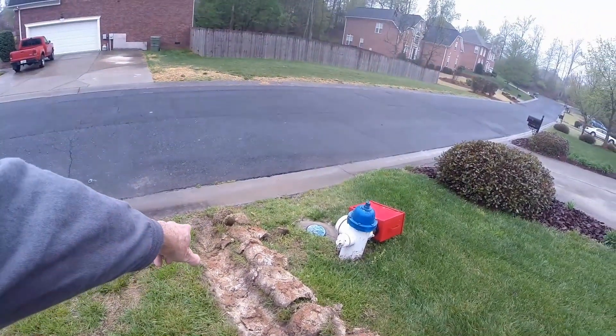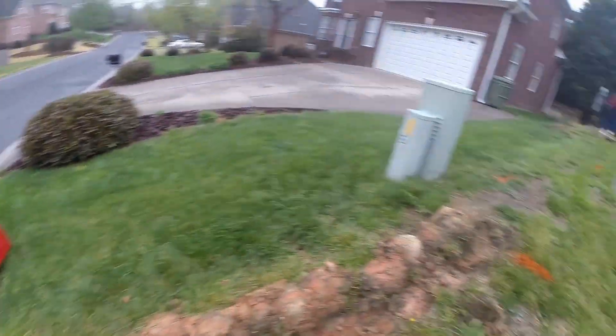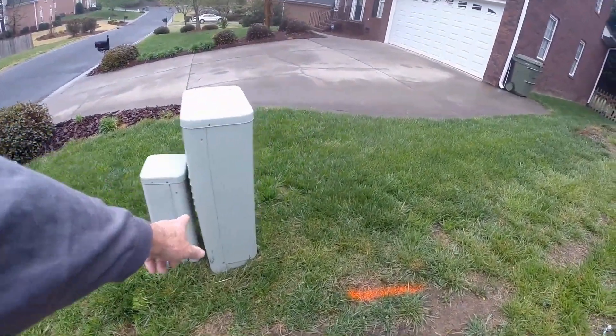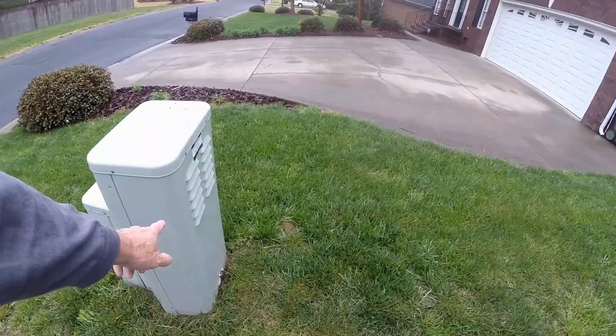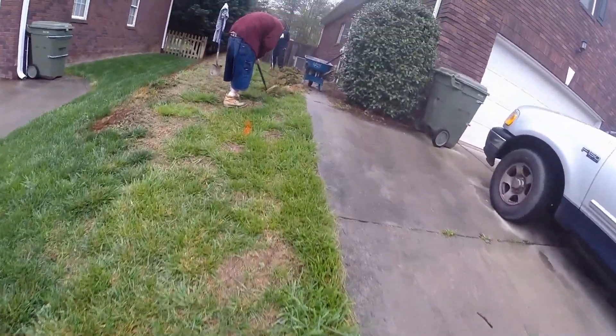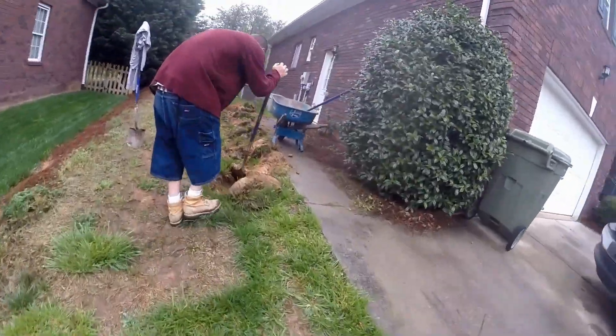We're going to end up here at the curb with a pop-up. You can see the utilities here — it's got cable, power — and of course they did not mark the power. They've got the cable line running through here, so we're trying to avoid that.